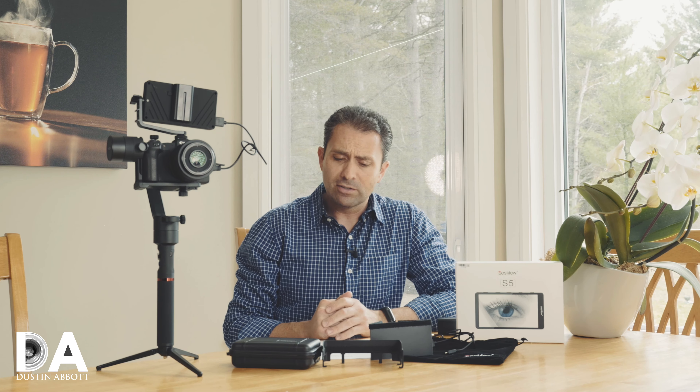Hi, I'm Dustin Abbott and I'm here to give you a review of another field monitor. This is from the company Desview and it's their S5 model. This is a 5.5 inch field monitor. We are kind of spoiled for choice these days — there are so many of these products out there. I'm going to try to delineate quickly what I think sets this apart so that you can make your choice considering some of the pros and cons.